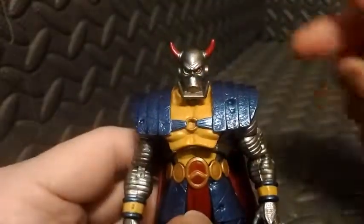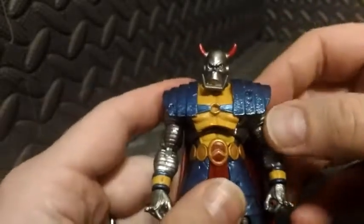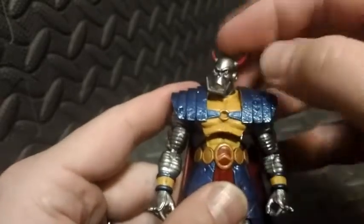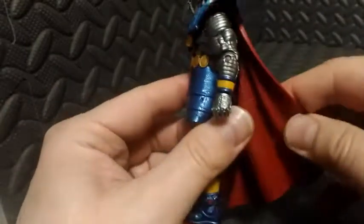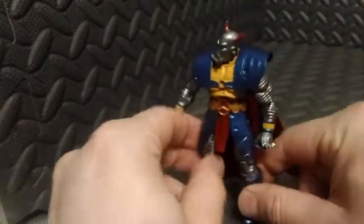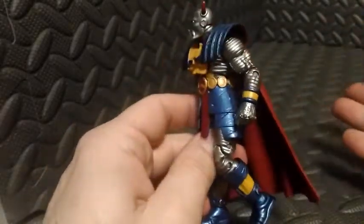Here's a quick close-up shot of Death's Head's head sculpt. I really dig it — it's such an oddball type character and I really love this guy. The horns are all softer plastic or rubber, so you're not going to hurt yourself on any of them, whether on his head or his mouthpiece. His cape is also a soft rubbery material, which can be a benefit as well as a hindrance — depending on the pose, it can help him stand up but can also prevent him from taking certain poses.